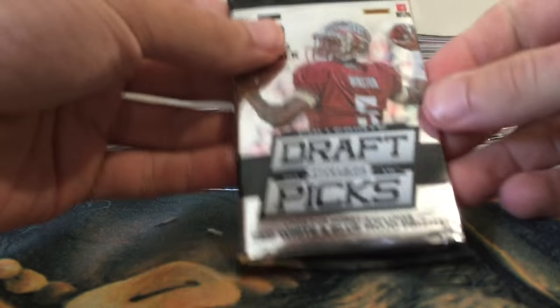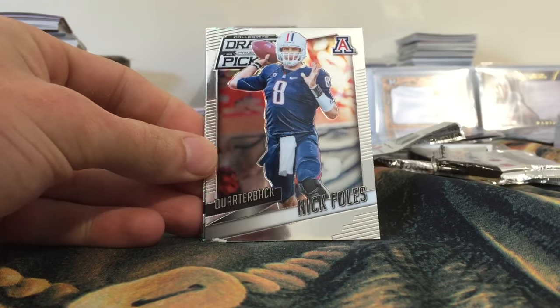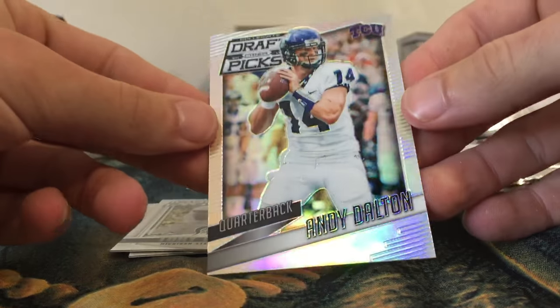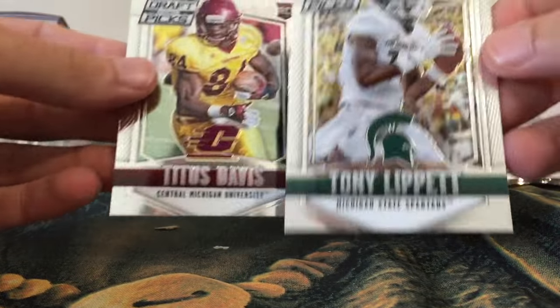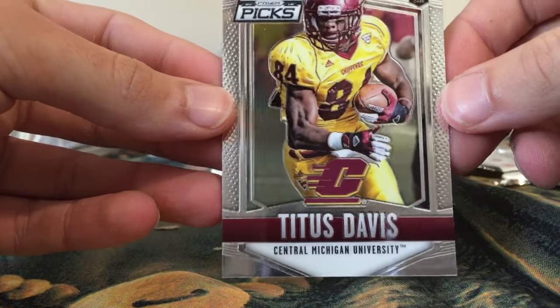Alright, let's move on to the 2015 Draft Picks. We have Alshon Jeffery, Nick Foles, what looks like a prism or refractor — Andy Dalton, yeah a prism of Andy Dalton. Tony Lippett rookie out of Michigan State and Titus Davis rookie out of Central Michigan University. Pretty cool.